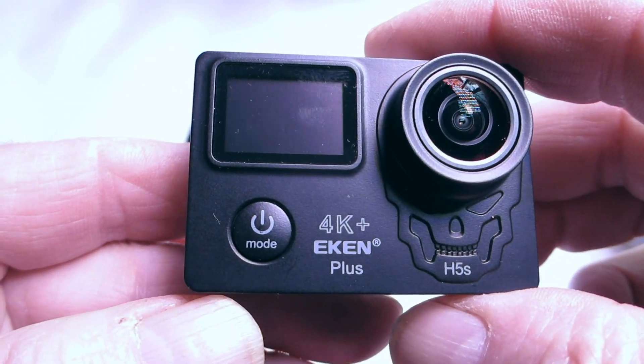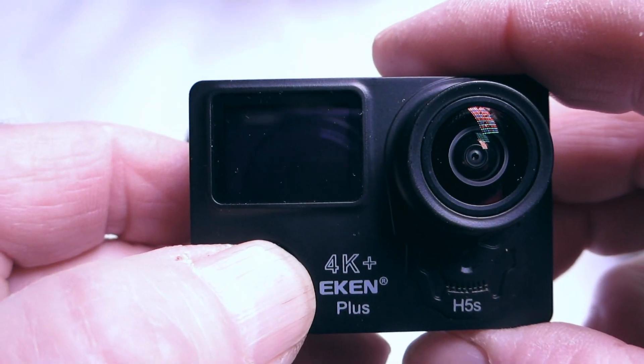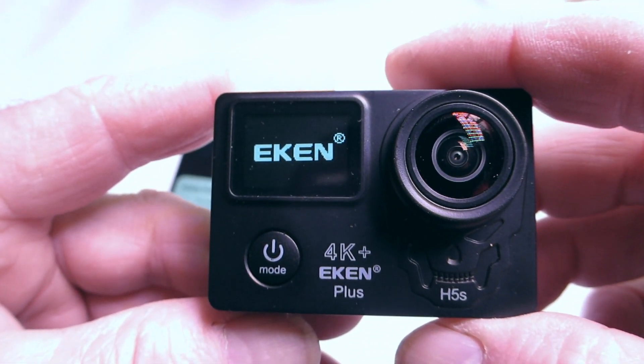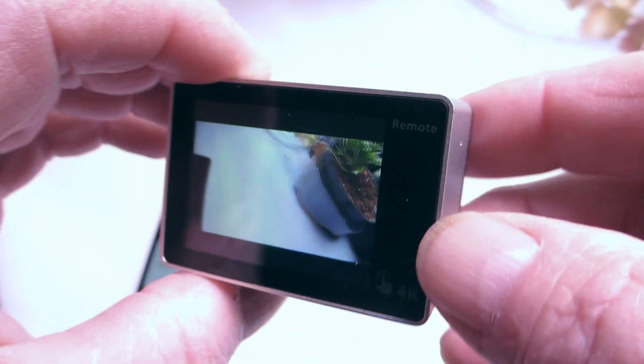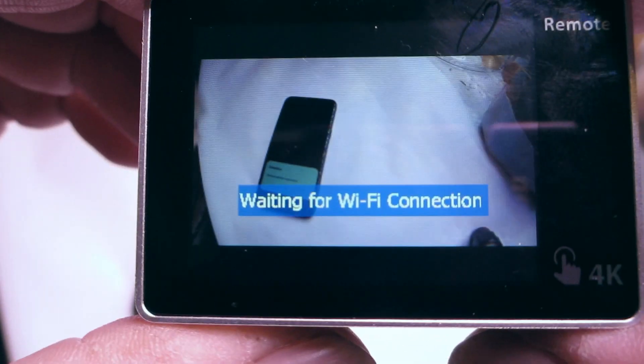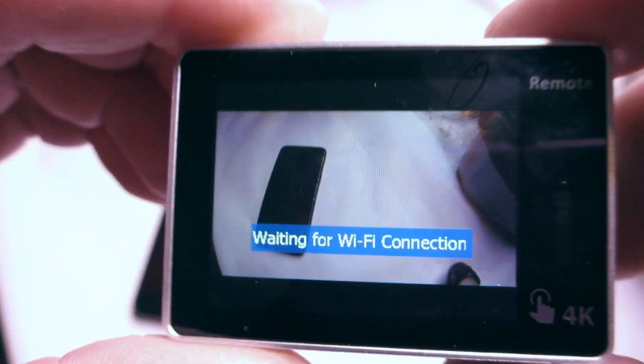So now we're going to connect to Wi-Fi. All you do is turn the camera on itself to start with. See, that's this icon there, and then you get a picture in the back on the monitor. Now on the side here is a little button that says Wi-Fi, so what you do then is you press that down, and that will tell you that it's looking for a Wi-Fi connection.